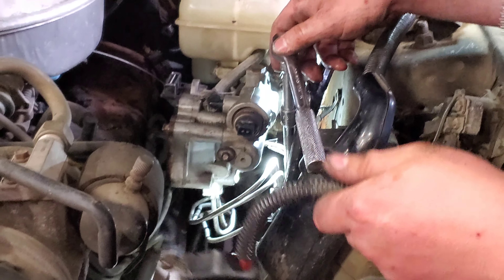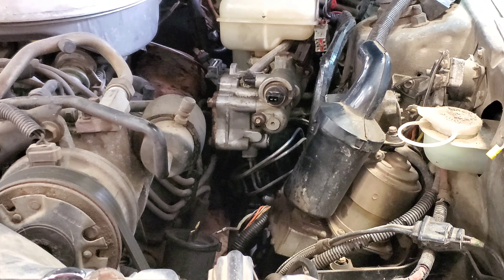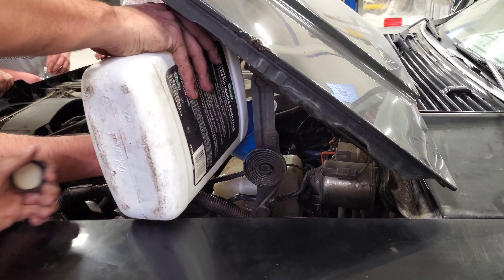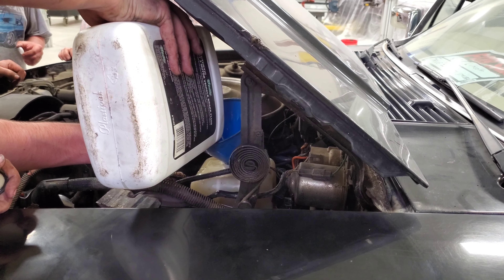Looks like the brake lines have been swapped out and are completely installed. Just doing some final touches — re-fastening a few connections, topping off the brake fluid. It's about to be bled out. Stay tuned.